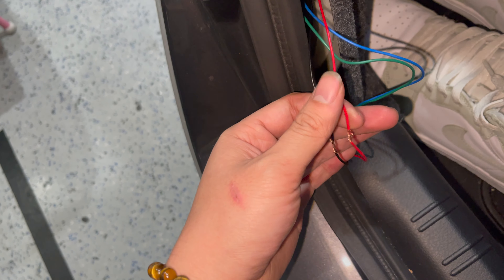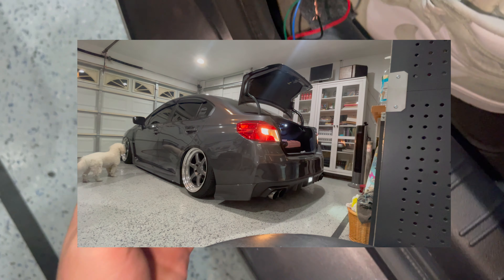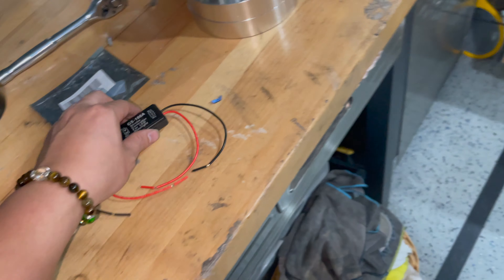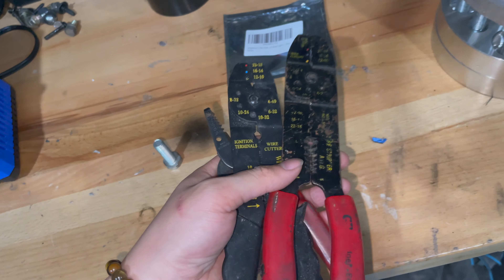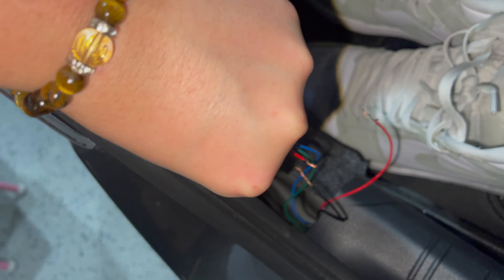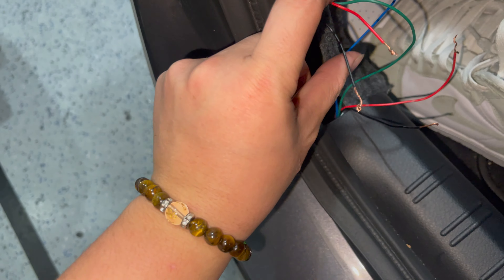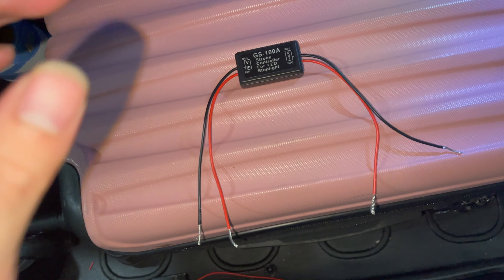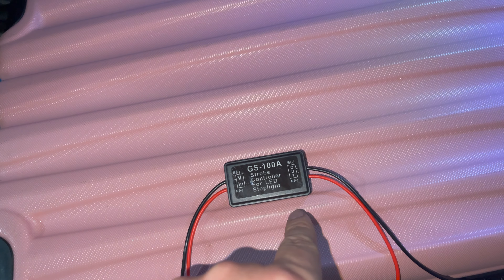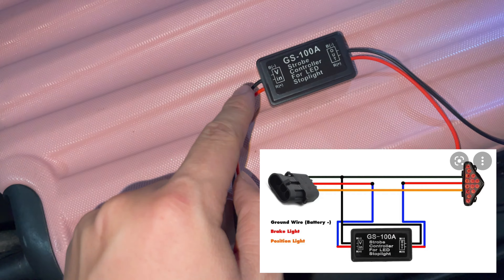You're gonna notice there are four different wires: the green and blue, and then the red and black, which is the power and ground. This connects to your brake light, so whenever you press the brake it powers the fourth brake light. Since the fourth brake light is receiving power from the taillight, we're gonna put this module in between the taillight and the fourth brake light. The GS100A module will tell you which side is the inlet and which is the outlet. Connect the red to the red of the taillights and the black to the black for the inlet.